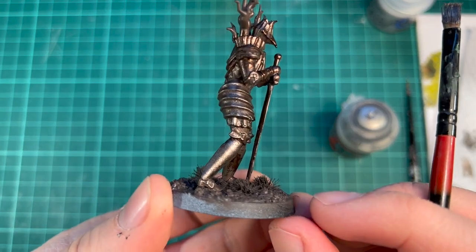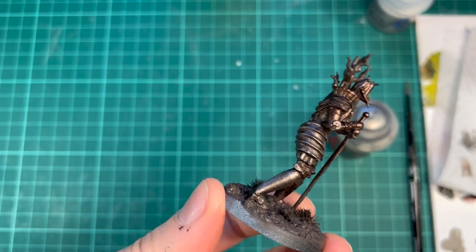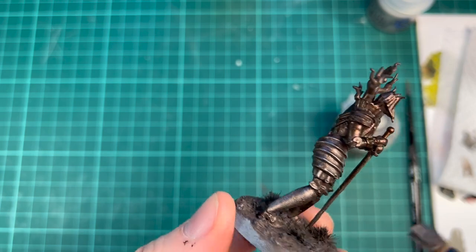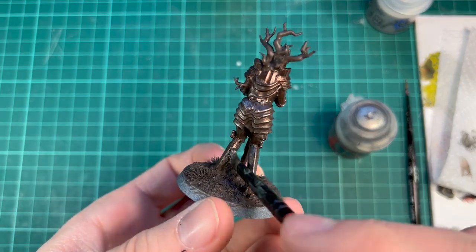This is of course a 3D print, so you can see a little bit of lines going down here — print lines. Whenever they appear, I like to stipple instead of dry brush so that I don't enhance them. Instead I can try to hide them with some thicker paint.